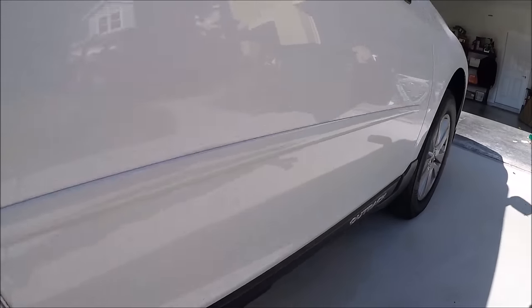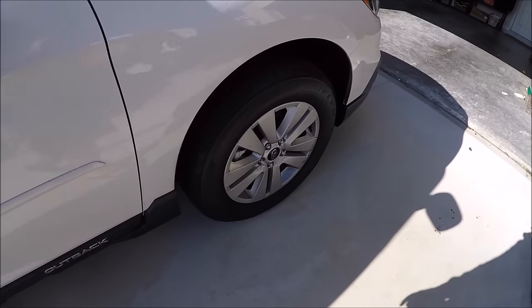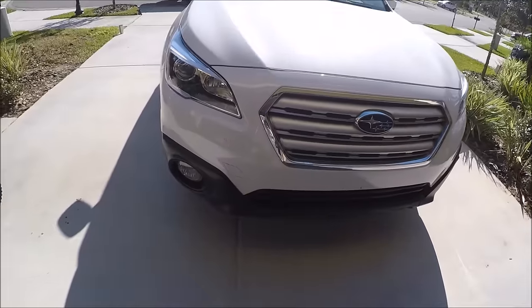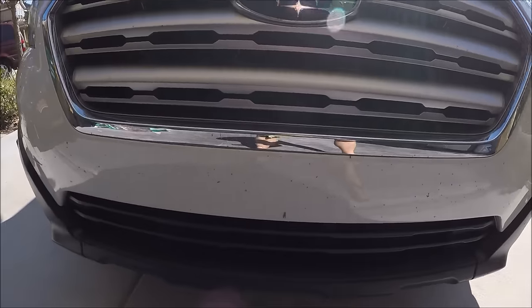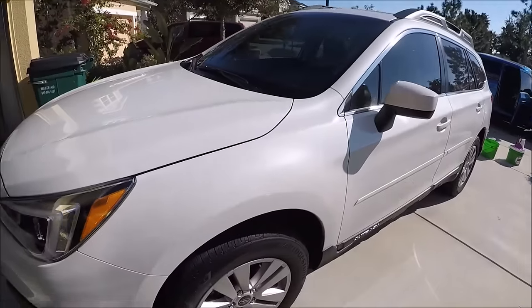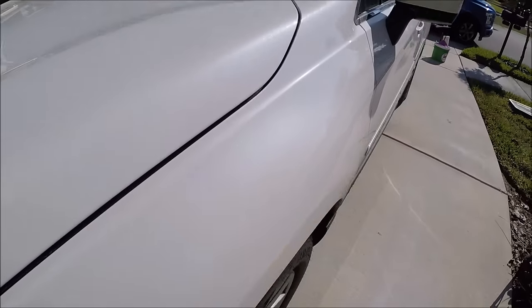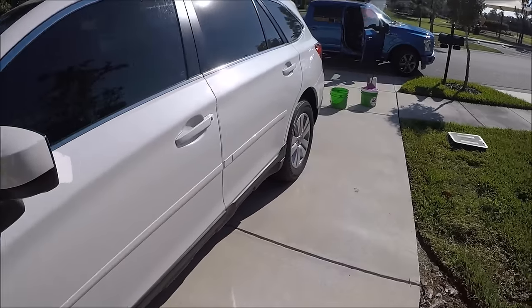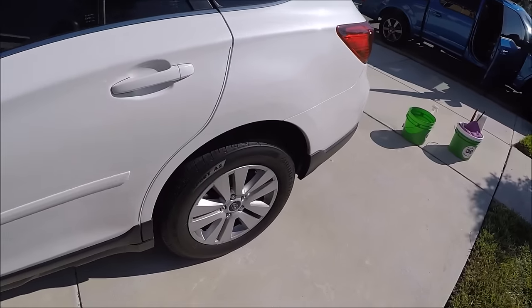It's got tire snot all over it, bugs, all kinds of debris. But it's a really nice pearl white color, and so once I get this thing straightened out it should look amazing — get all this tire snot off.